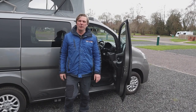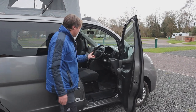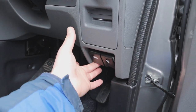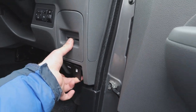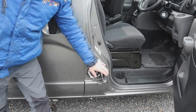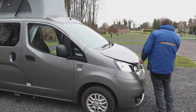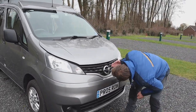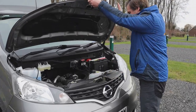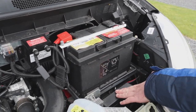Now I need to show you where the leisure battery is — it's underneath the bonnet. To open the bonnet, in the cab we have two little flaps: one opens the bonnet and the other opens the diesel cap, which is located here on the side. Under the bonnet, there's a little flap — opening that reveals our leisure battery, and below that we also have our vehicle battery.